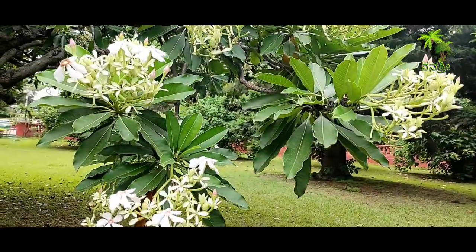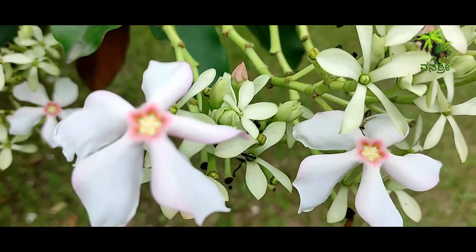The fruits are egg-shaped, five to ten centimeters long, and turn bright red at maturity.